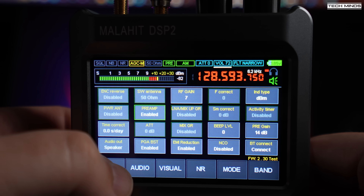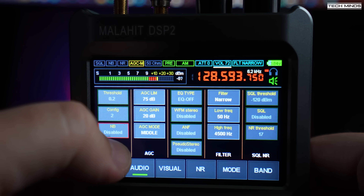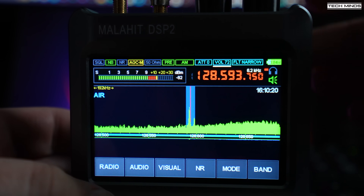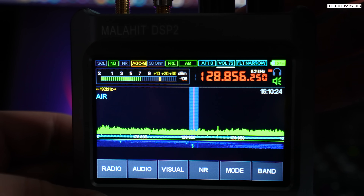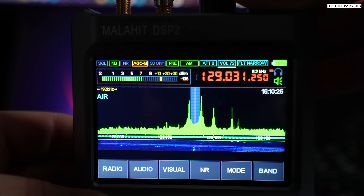I think it's pretty cool to have the band scope so you can easily see other transmissions going on nearby, and with a tap of the screen the receiver will retune to that frequency — perfect for Airband.